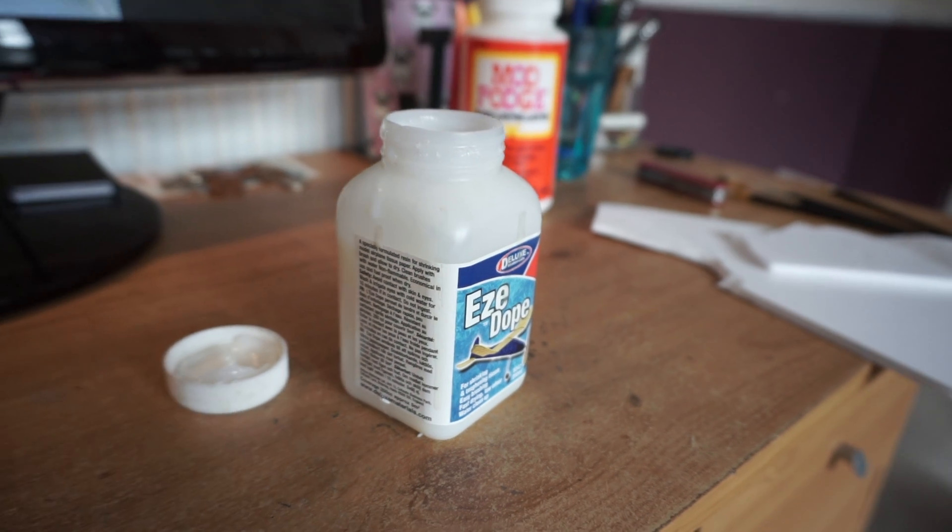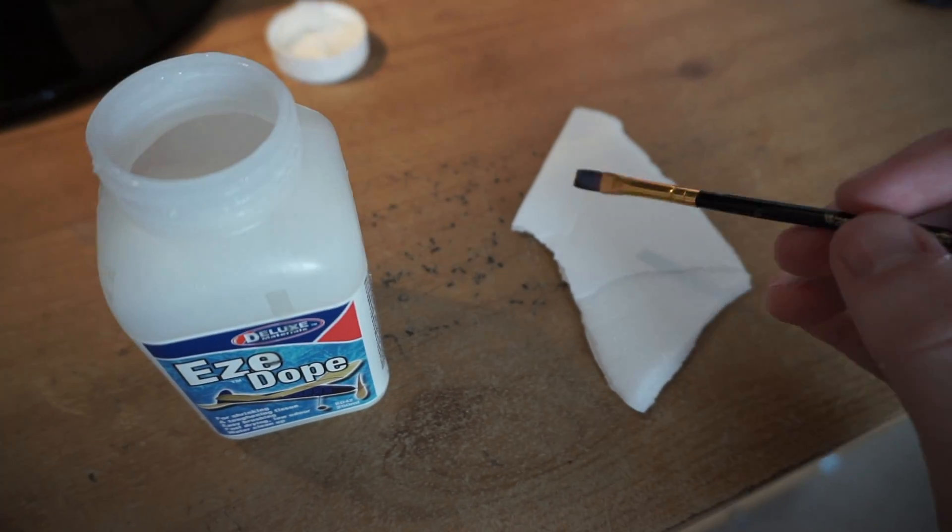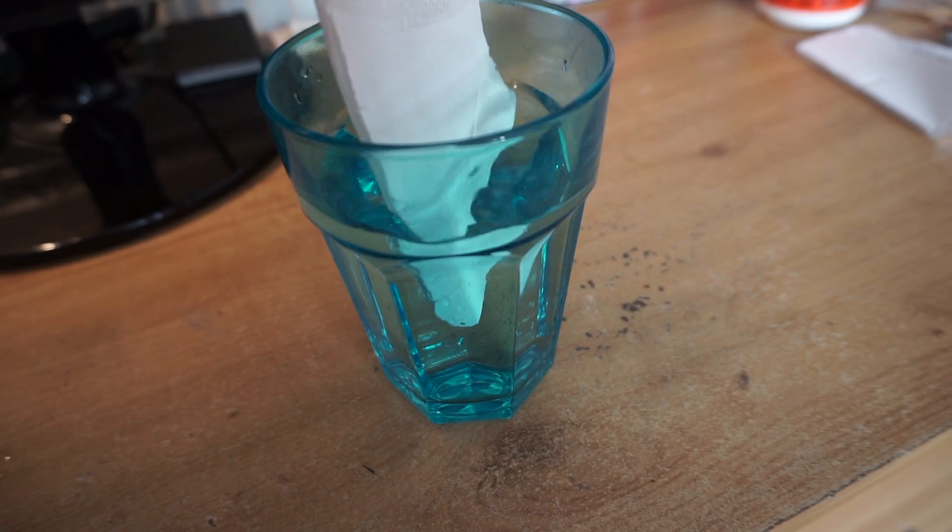The third one I tried was called Easy Dope — this one is actually a model aeroplane product for tissue paper. Like the Mod Podge, I painted this on and then stuck it in some water. However, when I pulled the foam board out of the glass it was evident that it really hadn't protected it at all. Yeah, it just clearly didn't work.